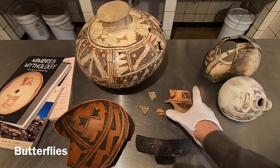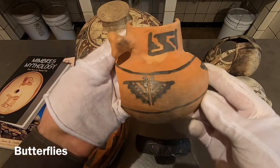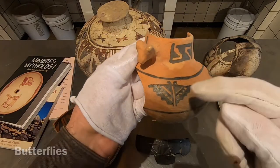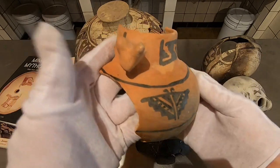Some really nice examples here. This is probably the best example I have — that is a beautiful little butterfly. Unmistakable. You can see the antenna. Beautiful little gyro.